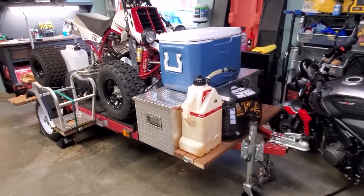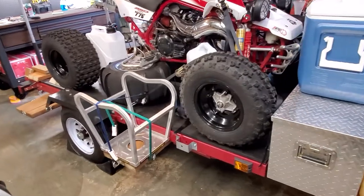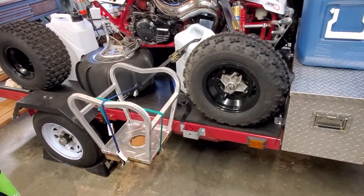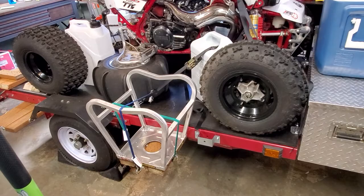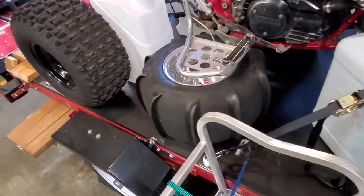This is my Harbor Freight 4x8 trailer. It's the 1,720 pound capacity, super heavy duty. For the decking, I used a 7/16th sheet of plywood. It's got the Harbor Freight roll-on bed liner on it. Worked out really well — it's been on for about two weeks now and it seems like it's holding up very, very well.